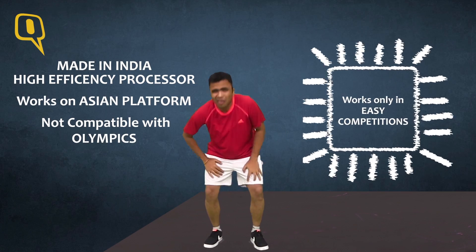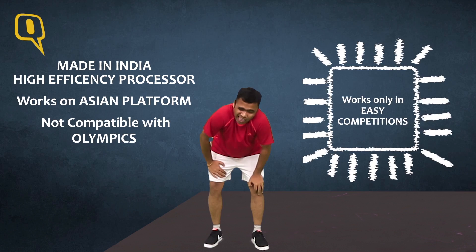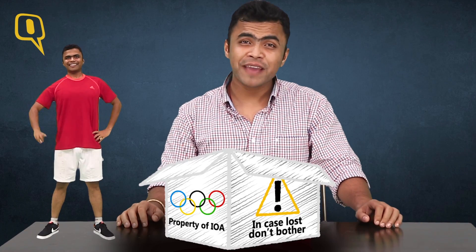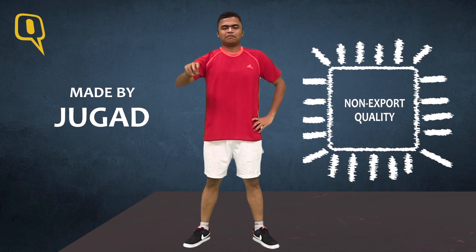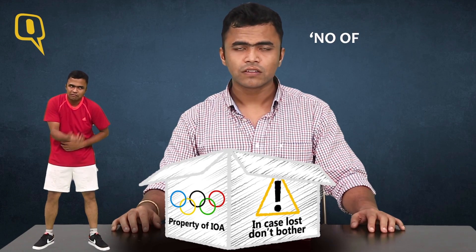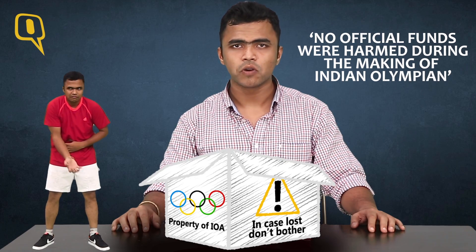But when it comes to Olympics, Indian Olympians ke processor mein thoda locha hai boss. Why? Because the maker — the Indian Olympic Association — wanted an Olympian of global standards with a sasta approach. The tag here reads: 'No official funds were harmed during the making of Indian Olympian.'